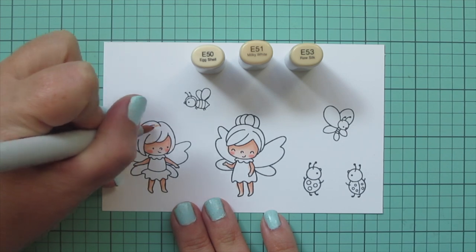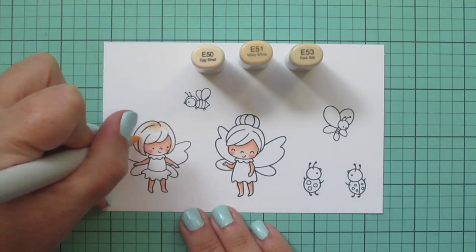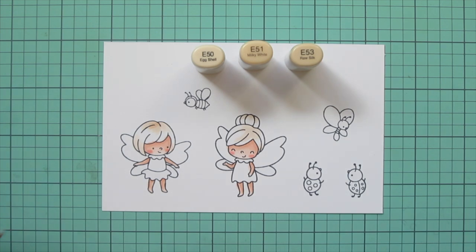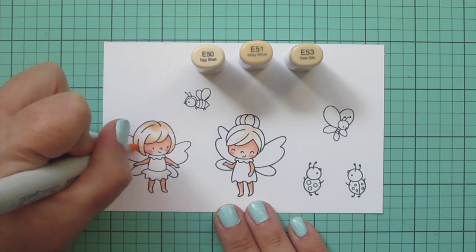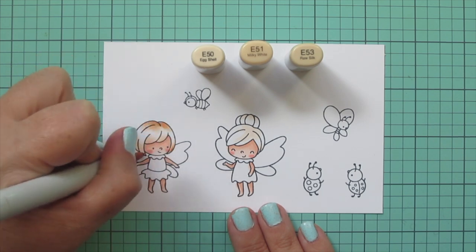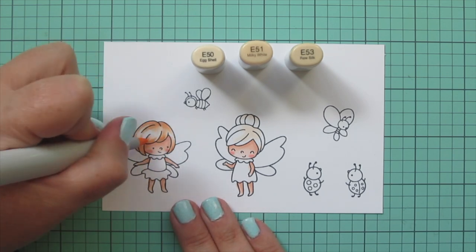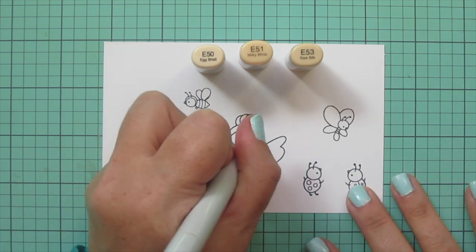I wanted the fairies' hair to be different colors but kept it really simple since we've already been coloring for quite some time. I'm going to use the exact same marker colors but make one slightly darker by adding one extra shade. I started with E50, E51, and E53 — laying in color with E50 first just like I did with the backgrounds, since hair is something I haven't been doing for all that long and I like to start lightest. Once mapped out, I darken with E51, then add depth with E53.